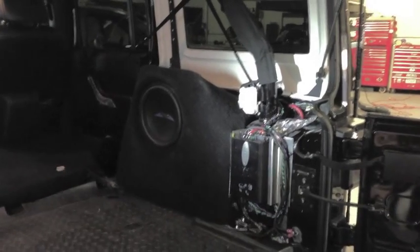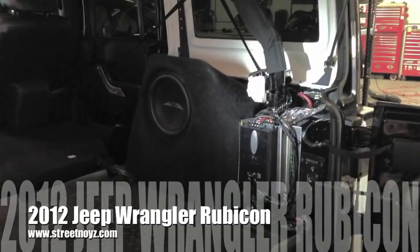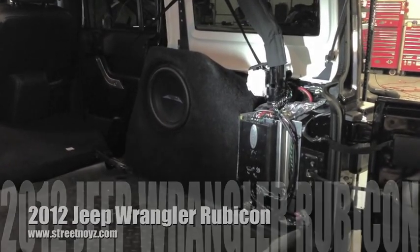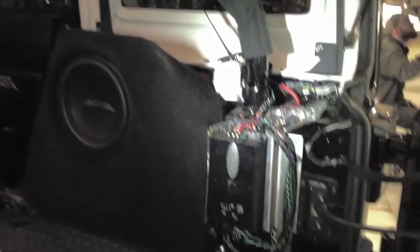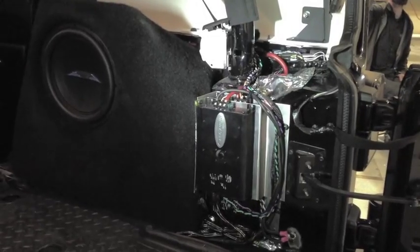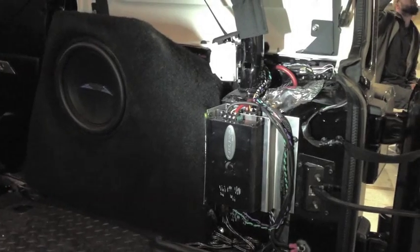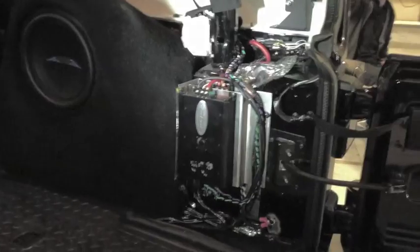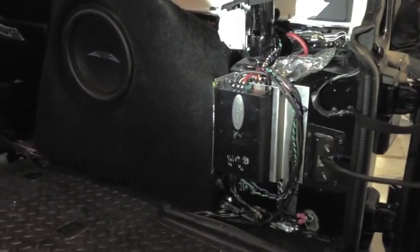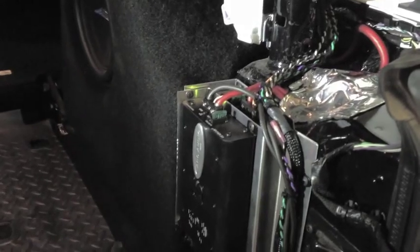This is Skip Fitch from Street Noise Customs, and this is the 2012 Jeep Wrangler Rubicon. This system consists of an Image Dynamics ID10 subwoofer and an Arc Audio KS125.2 running the single 10, and then we have a KS125.4. They're custom mounted on aluminum mounting plates right there, so they're pretty rugged — not wood or anything that's going to fall apart.